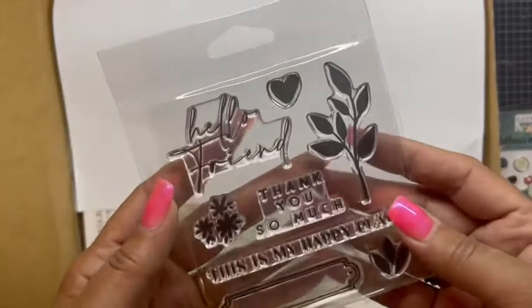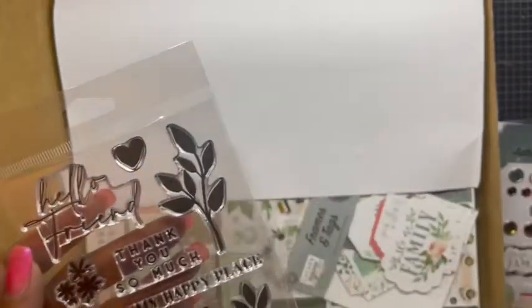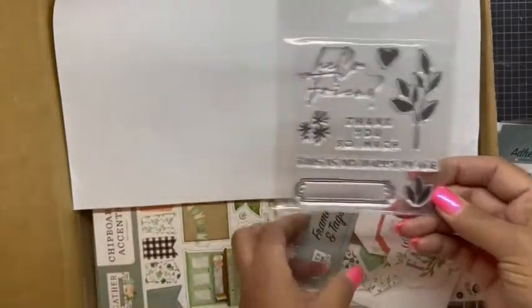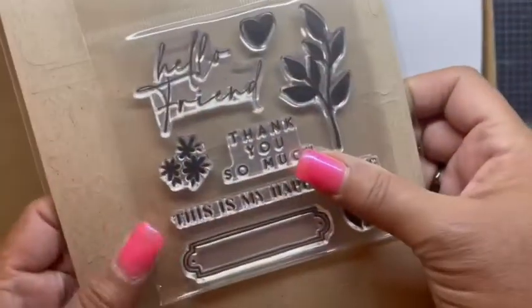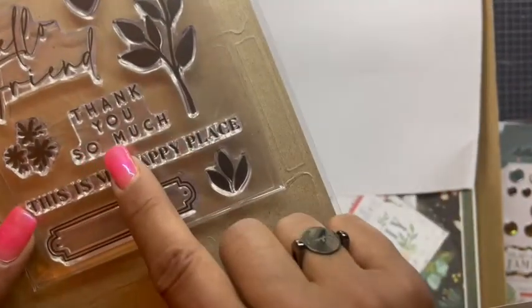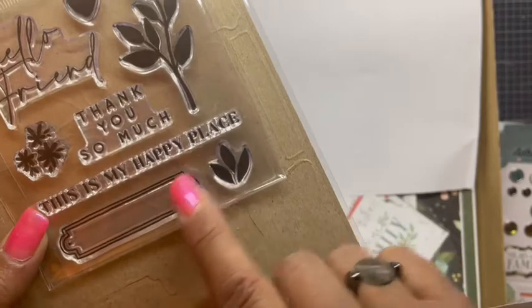This time around we got stamps! This one says 'Hello, hello friend' — you see that? Hello, hello friend. We got a heart, some foliage, it says 'thank you so much,' 'this is my happy place.'